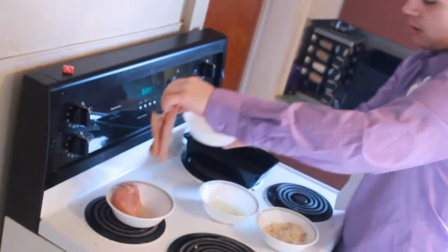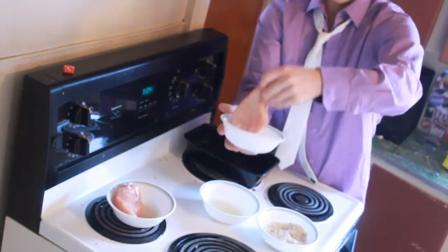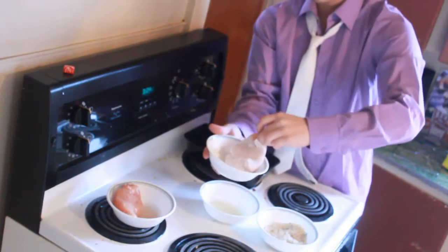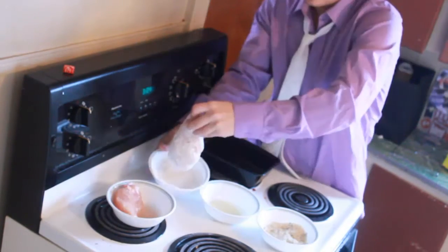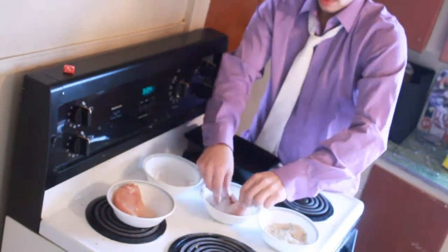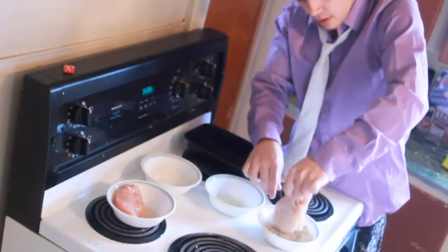The first thing you're gonna want to do is take a nice chicken breast here and throw it in the flour. You're gonna want to make sure your breast is nice and full. Once it's all floured up, like so, you dip it in the egg. It's a little messy, so just prepare for that. Then throw it right in the panko, just like that.